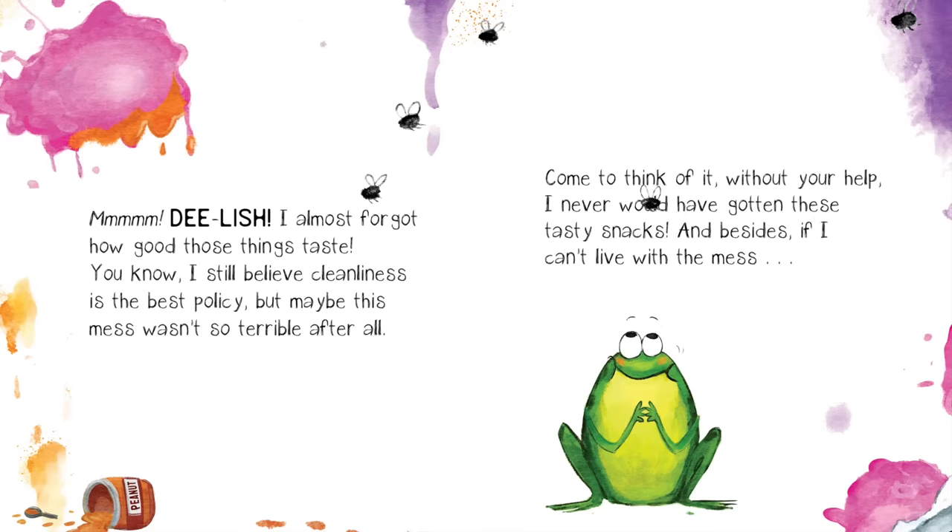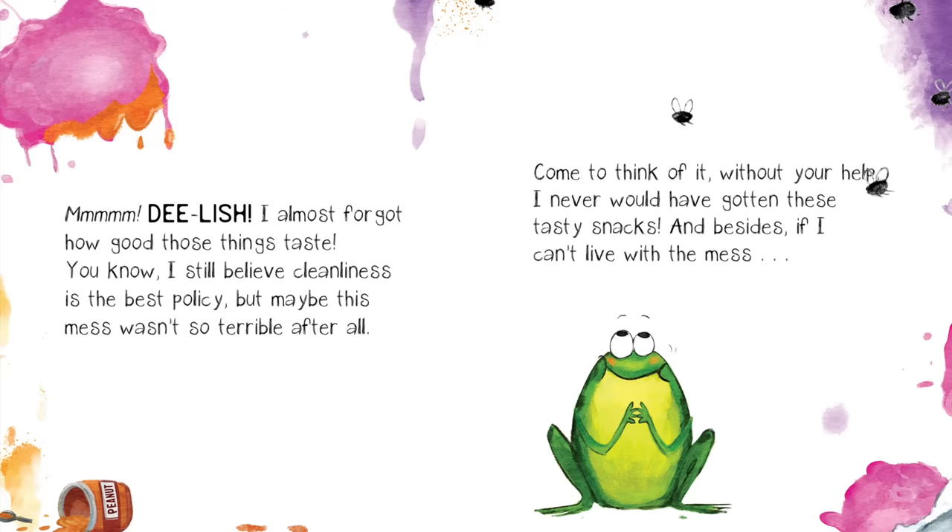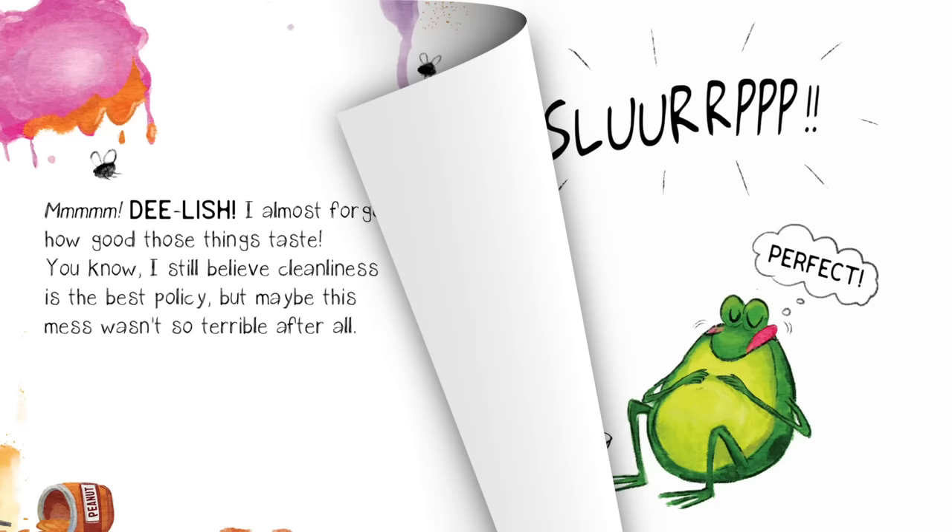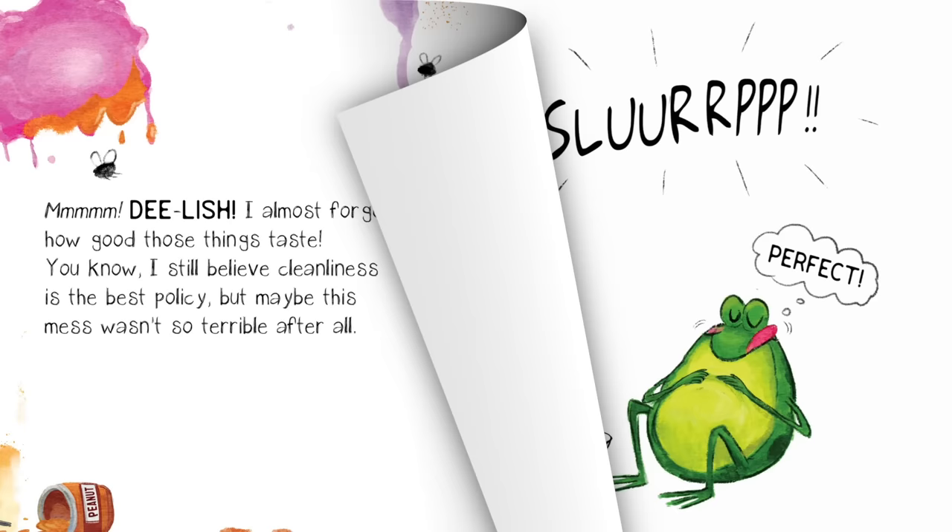You know, I still believe cleanliness is the best policy. But maybe this mess wasn't so terrible after all. Come to think of it, without your help, I never would have gotten these tasty snacks. And besides, if I can't live with the mess, I can always turn the page. Perfect. The end.